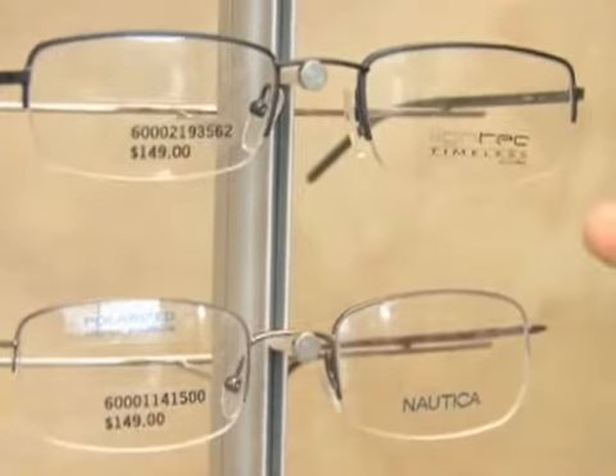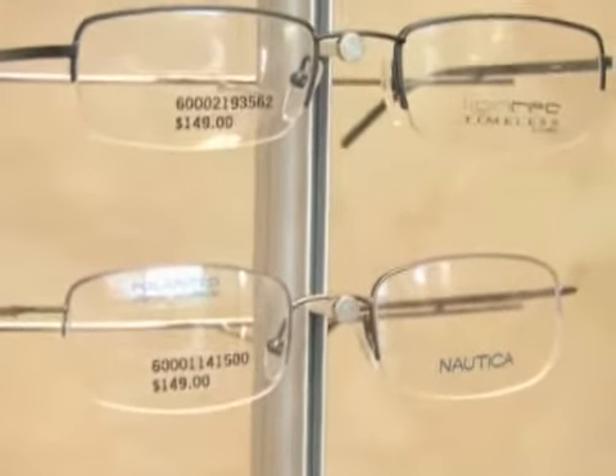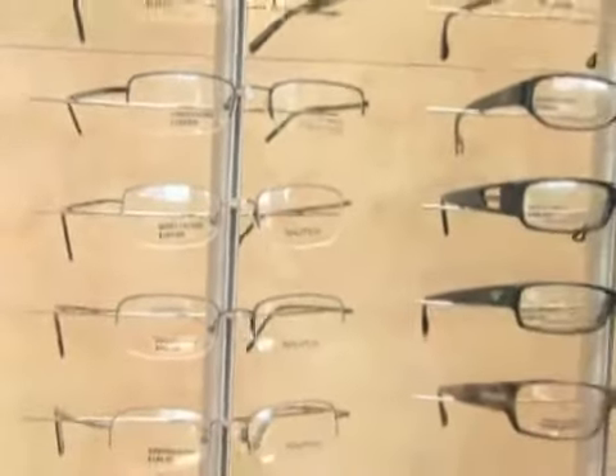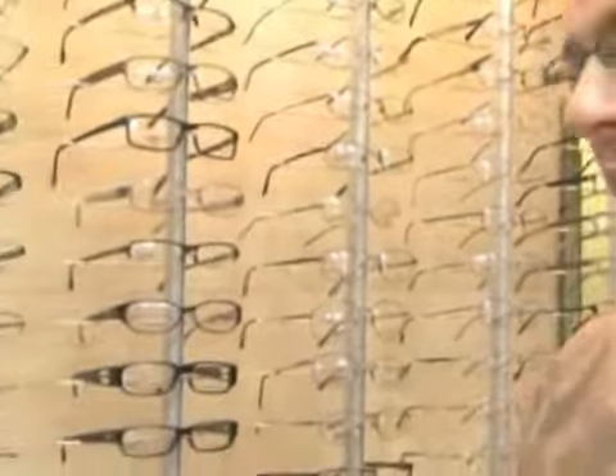Also, with these frames, you pretty much need to do polycarbonate lenses. Polycarbonate lenses are lenses that will not crack or bubble up with that string. That string is prone to moving at times, so you definitely want to be aware of that. You would have to do a different lens option with these.